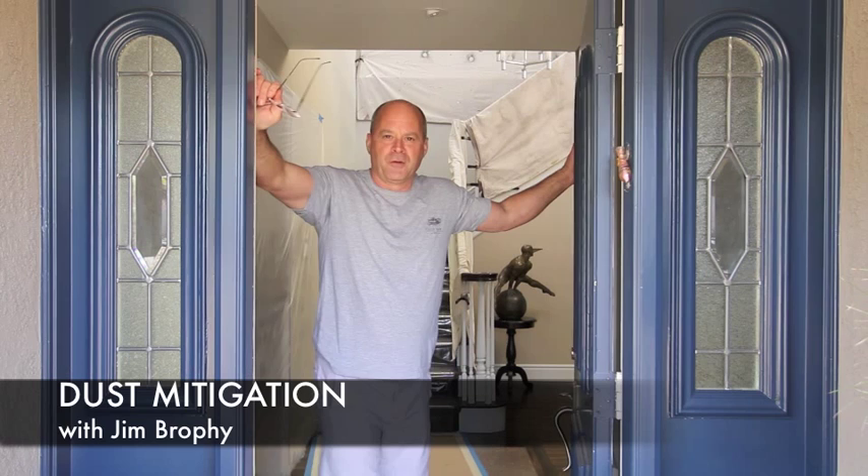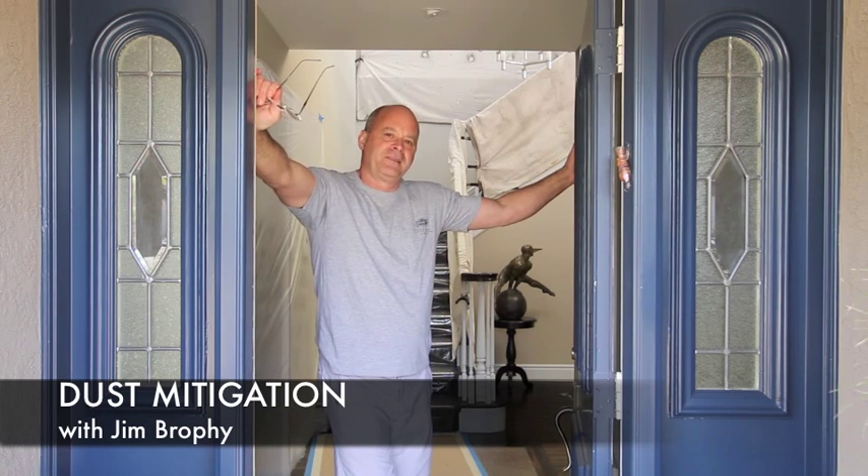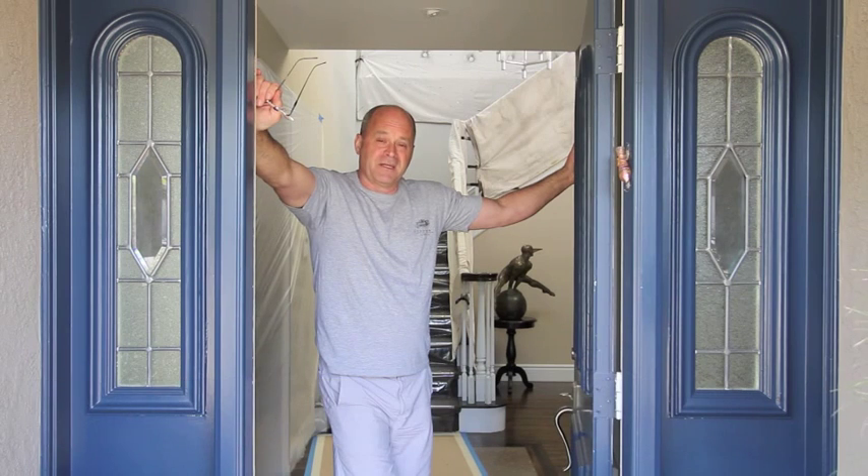Hello, I'm Jim Brophy from October 5. Today we're going to talk about dust. Not only is it a problem for the homeowner, it's a potential health hazard to our construction team. So what do we do about it?